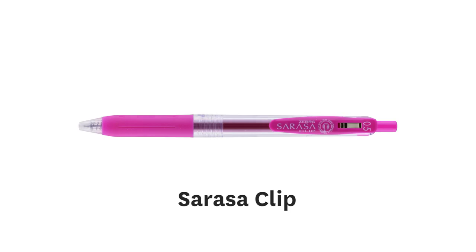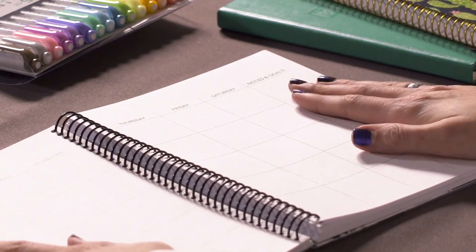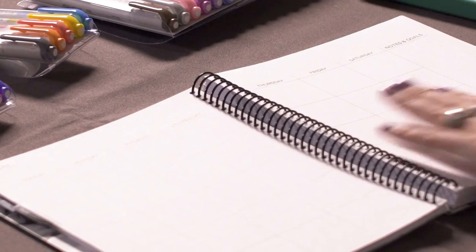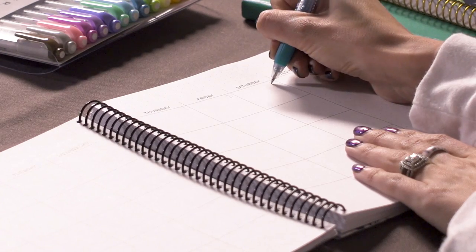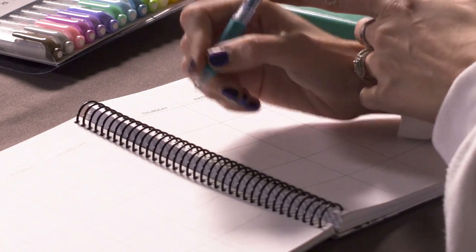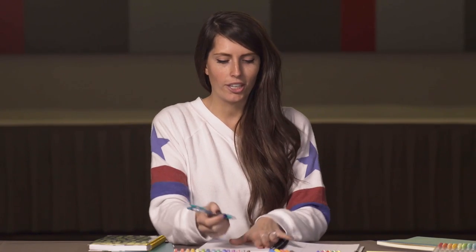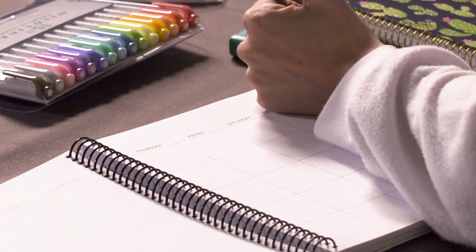When you first want to start bullet journaling, you're going to need to know the dates you want to remember — make a quick list. You can do that by busting out your Sarasa gels and making a list of what you have going on that month. Here we have April. Let's decide what we're going to do in April. You're going to want to make your numbers — this April we'll start with Tuesday as the first and work our way through. What I love about the Sarasa Clip is that it doesn't smudge. So if you're a left-hander, you won't have to worry about the palm of your hand smudging as you go.